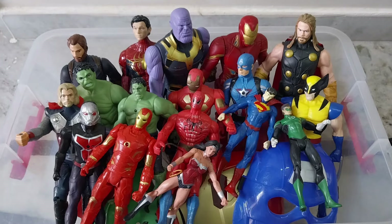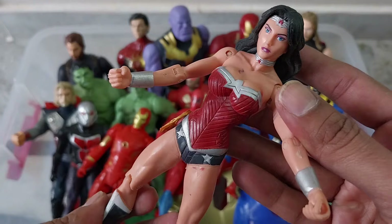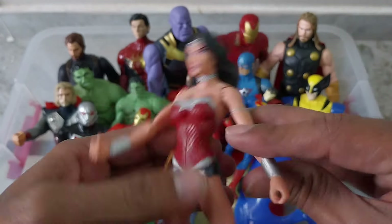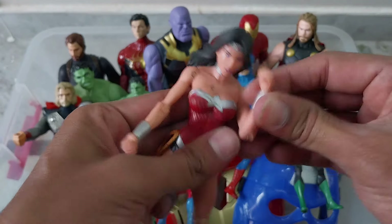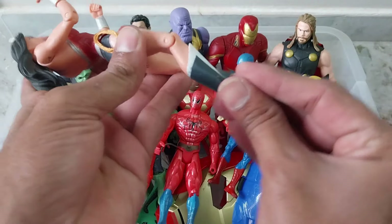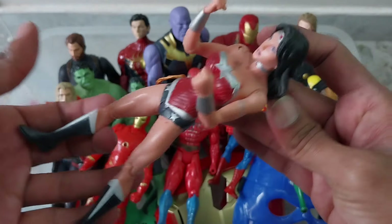Put this aside and here is another DC character — this is also good quality. This is Wonder Woman, very good foldable hands. See these foldable hands. Can the leg also fold? Yes, very good quality.